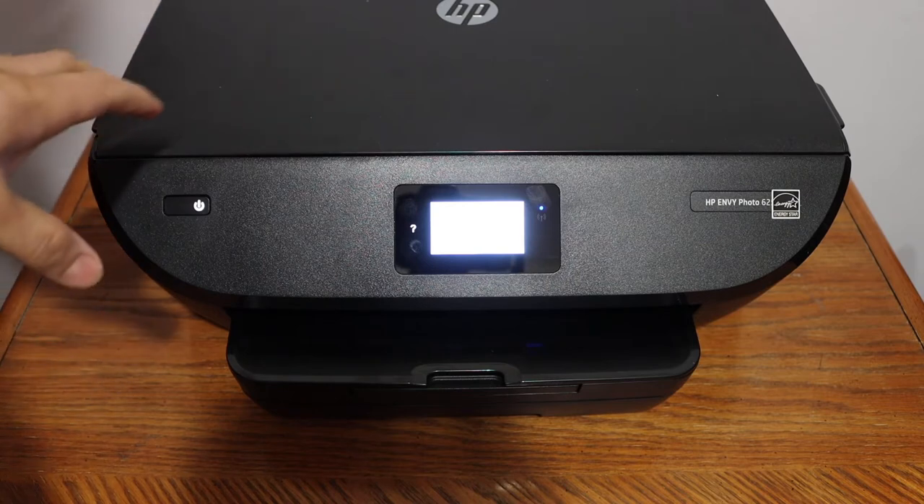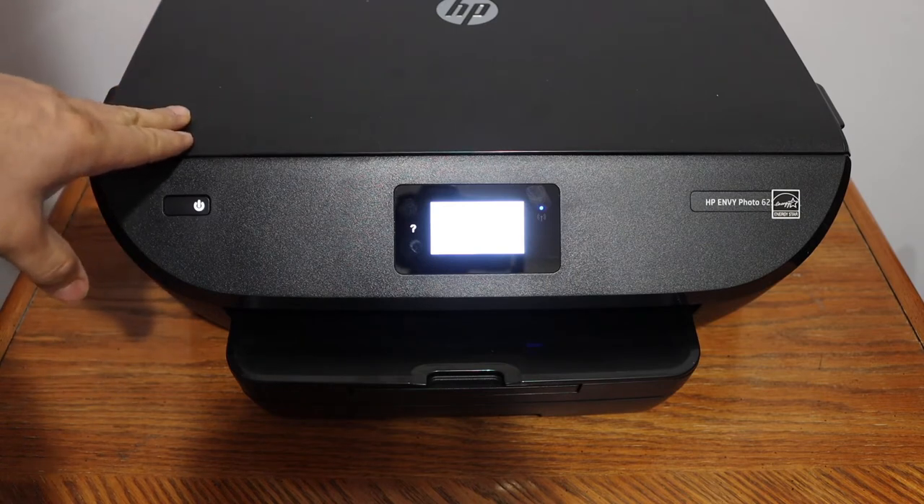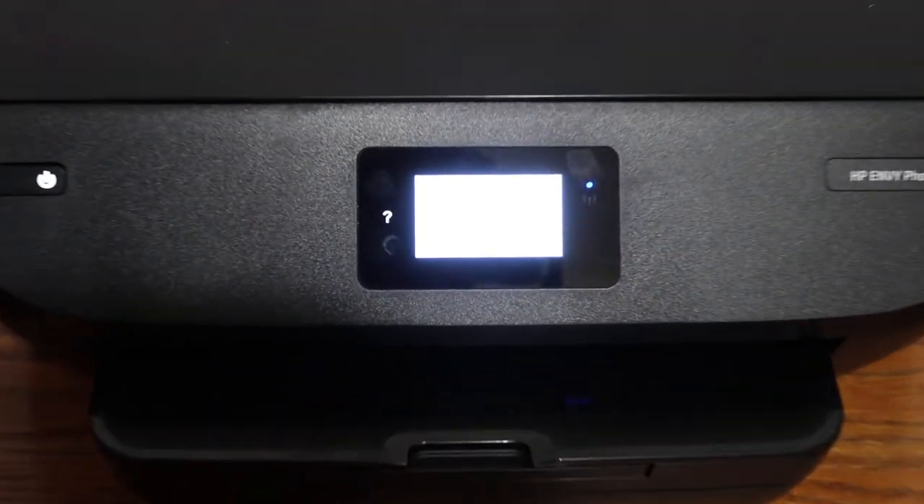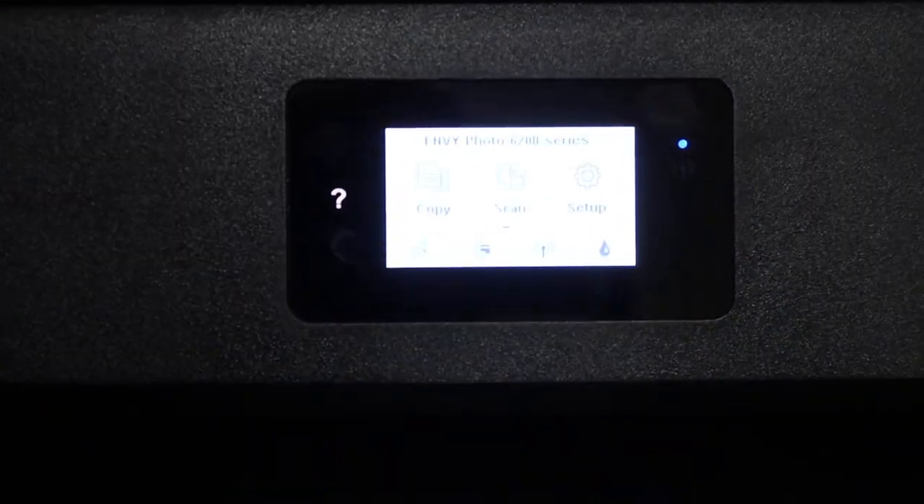Today's video is regarding HP NY photo 6234 printer. I am going to show you how to do the Wi-Fi setup — how to connect this printer with the Wi-Fi network of your home or office.